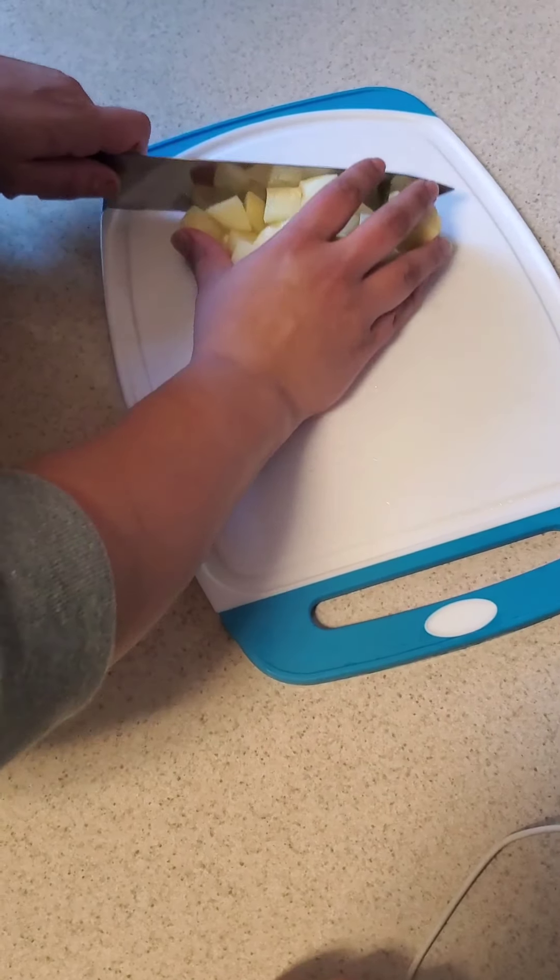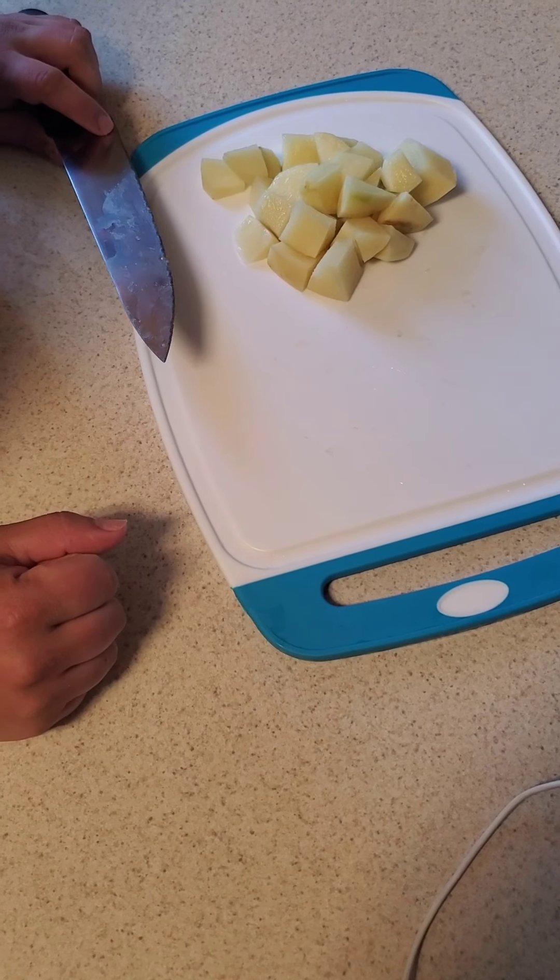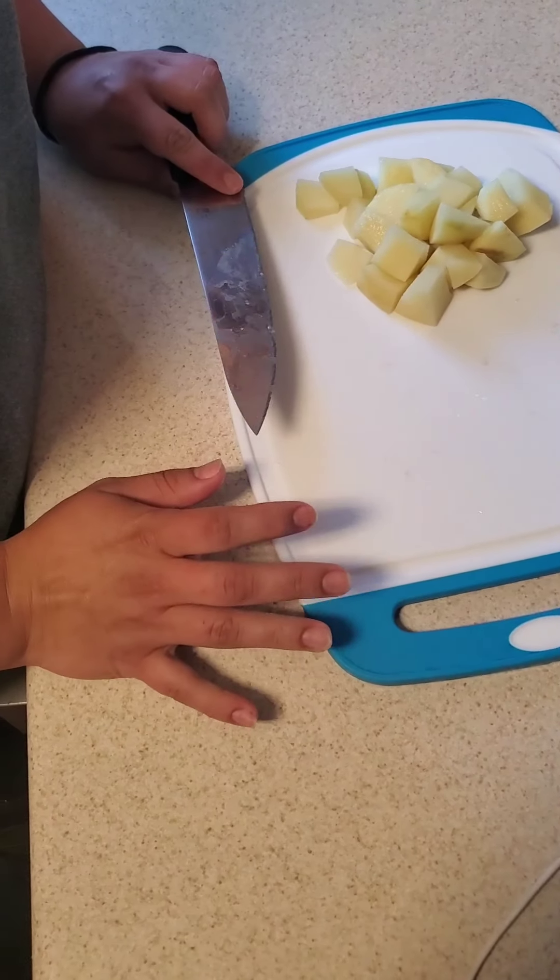Okay, so that completes this first cutting video. Have a good day, guys.